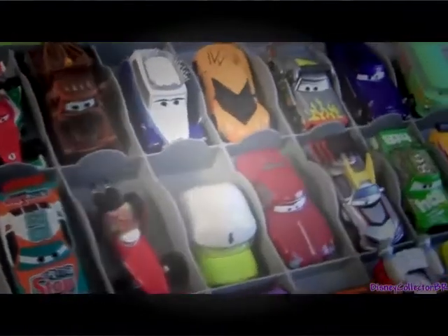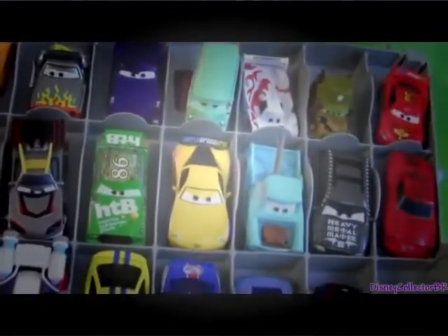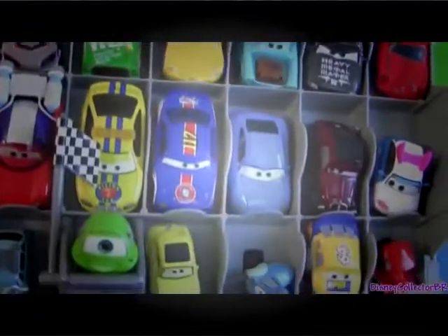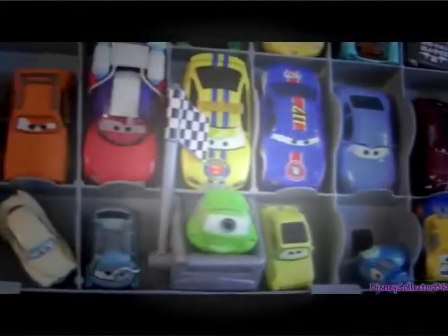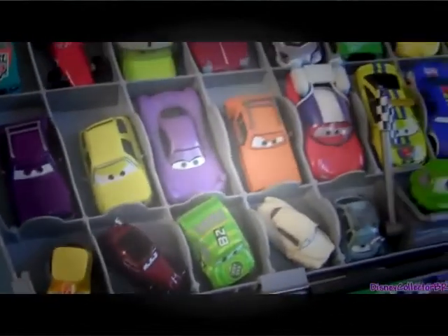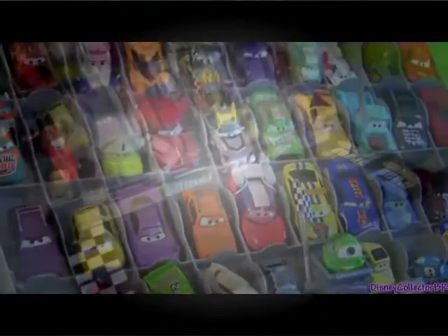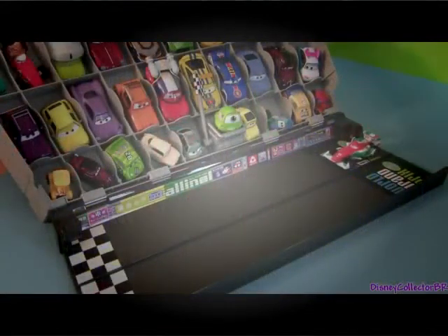These cars look fantastic on the display stand. And now it's time to have our own little race. We're going to have Francesco racing against Lightning McQueen.